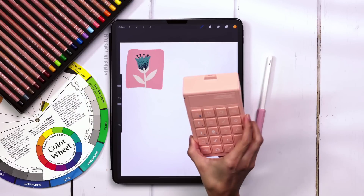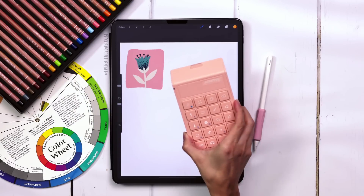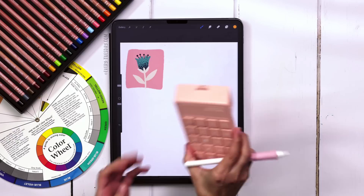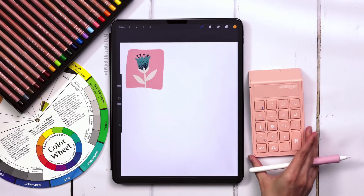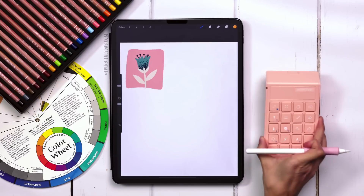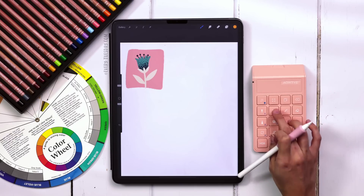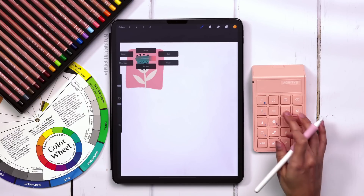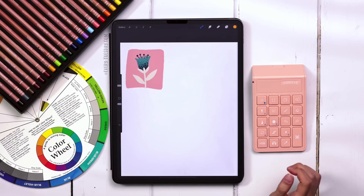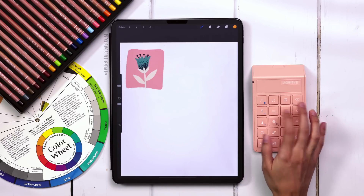I am going to be using this company — I know I'm going to butcher the name, but I think it's pronounced Aoktai. They sent me this really handy little keyboard made specifically for Procreate, and I've been playing around with it and I love it. It's been saving me a ton of time, so I wanted to share this. I'll leave a link in the video description if you're interested.